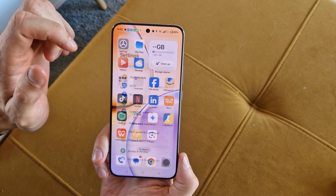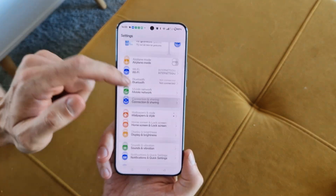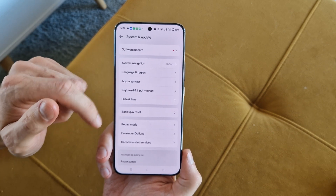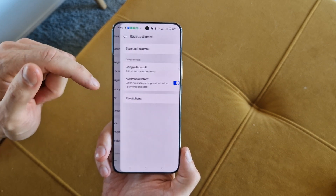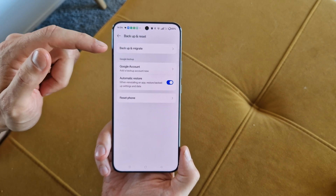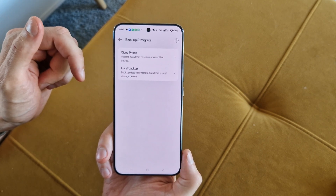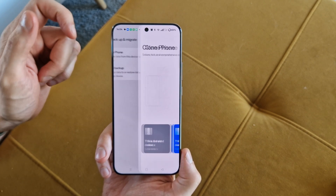To do this operation, go to Settings, then go to System and Update, and there you have Backup and Reset — so Backup and Migrate. As you can see, there is a Clone Phone option — there is Migrate Data from this device to other device — so click on it.